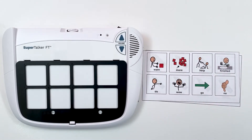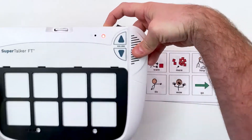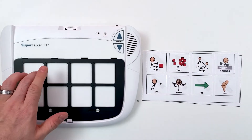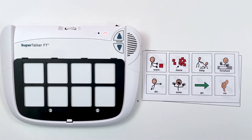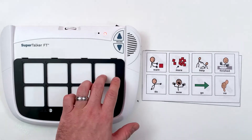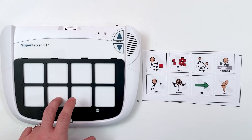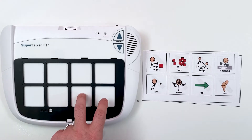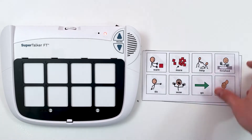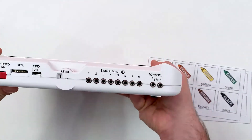I can now record my messages. I'll hold the record button until the recording indicator light lights up, then record the messages. Now I can use the dial to choose a different level.